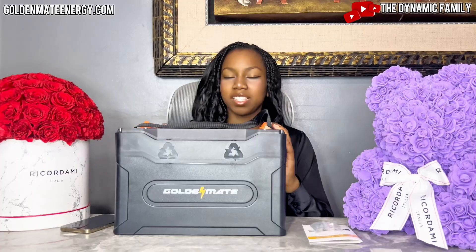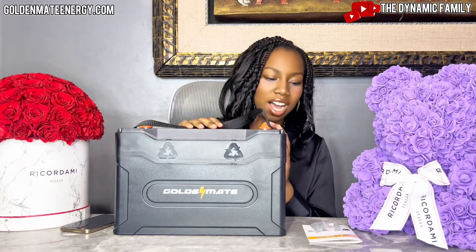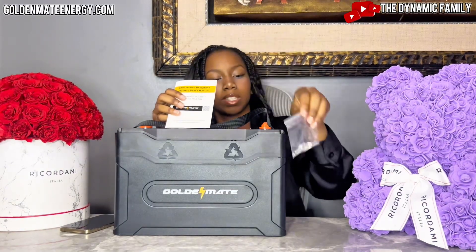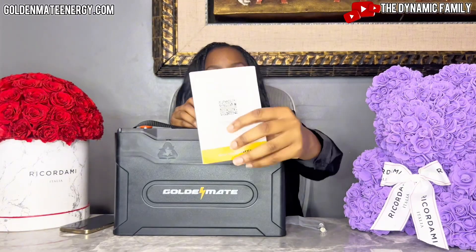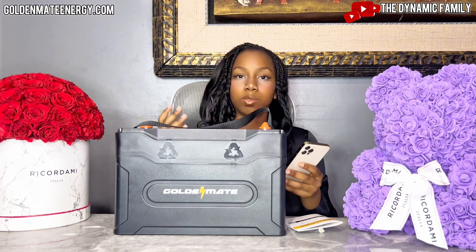Here is the amazing 12-volt lithium battery from GoldenMate. It looks very nice. Here is a really nice handle to help you hold it up. There's so many amazing uses for this. It also came with these two screws. Now we're going to go straight to the website because the website has tons of amazing information on this battery — the uses, how strong it is, and more.